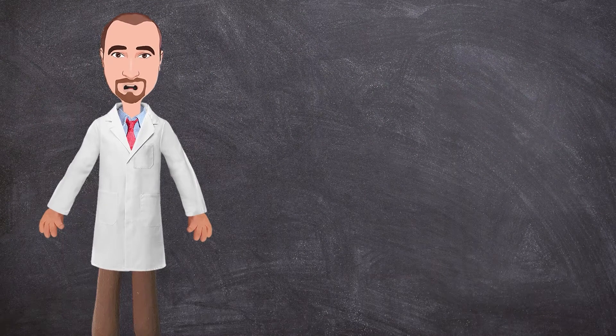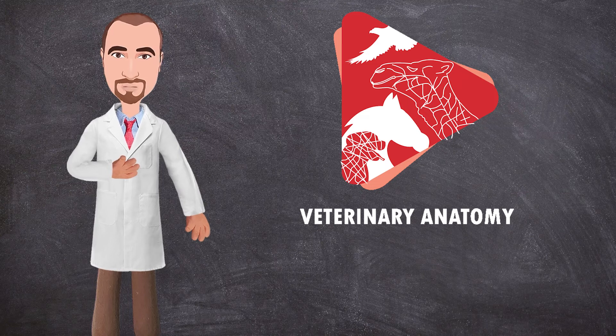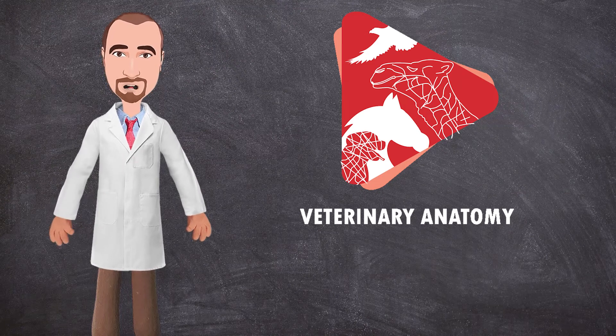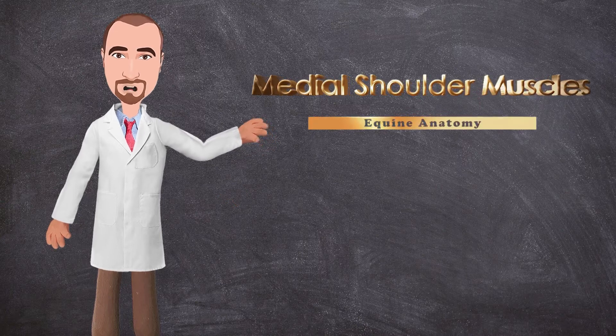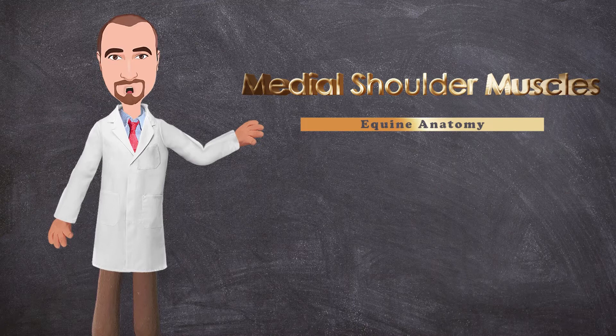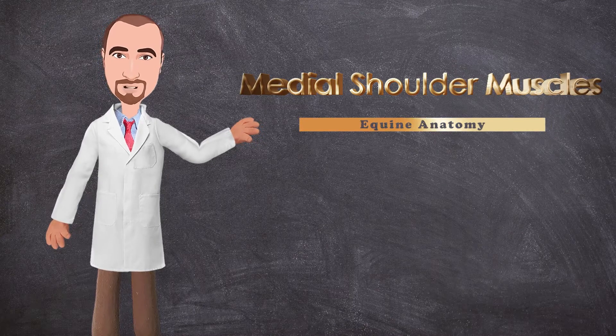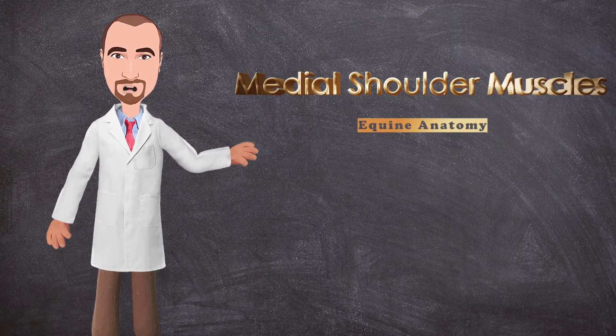Hello everyone and welcome back to another anatomy tutorial. This is Dr. Ayan from the Veteran Anatomy channel. In this tutorial we will continue dissecting the muscles of the forelimb of the horse, specifically the medial muscles of the shoulder joint. Don't forget to watch the previous video where we dissected the lateral shoulder muscles and talked about some other muscles which we cut to remove the forelimb.